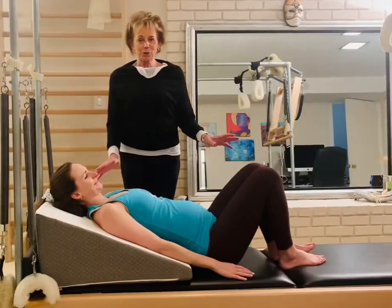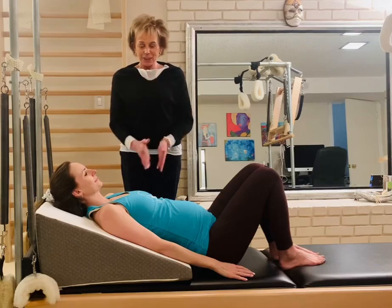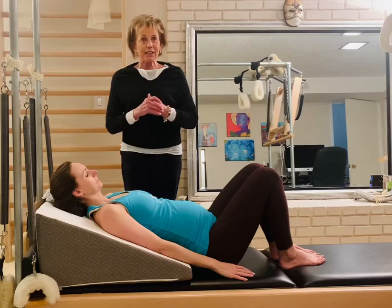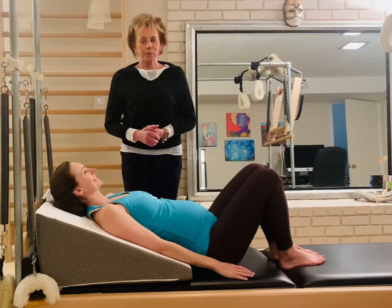Hello everyone, I'm Solje Mayo and I'm giving you another teaching tip for grots. As you can see, I have the beautiful lady here, Lindsay. She is a teacher, and she is very evidently — not really — 35 weeks pregnant.